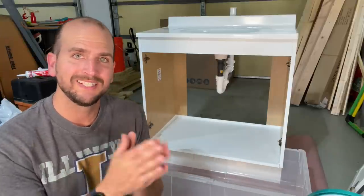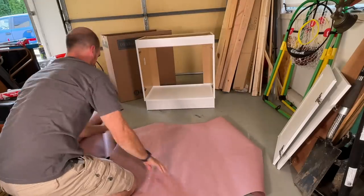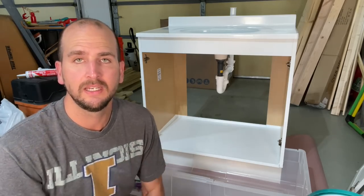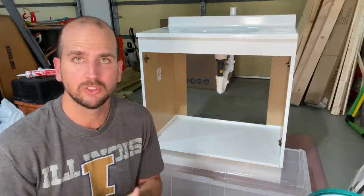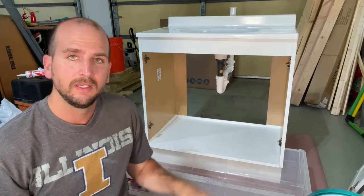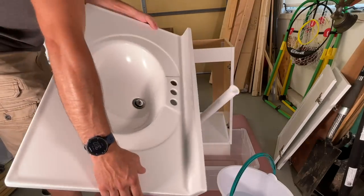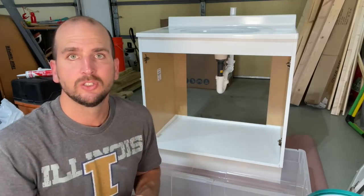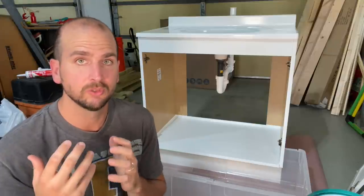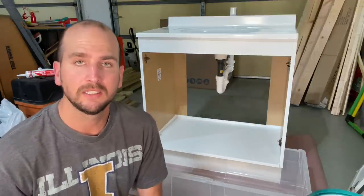Now for the moment of truth: does this actually work or does water find its way out? I set up a test scenario with rosin paper underneath the vanity to reveal any leaks. I put shims on the back side so the cabinet is slightly sloped toward the front, placed a big plastic tray to collect water, and installed a drain pipe P-trap extending up so I can pour water into the sink, then loosen the P-trap fittings to simulate a real dripping leak.